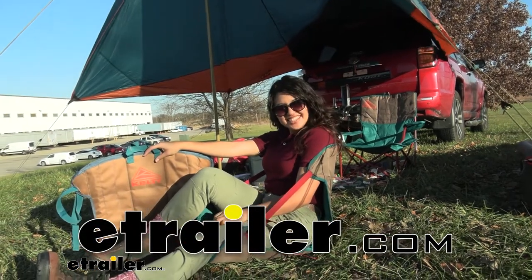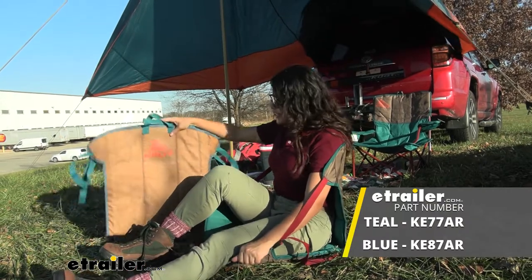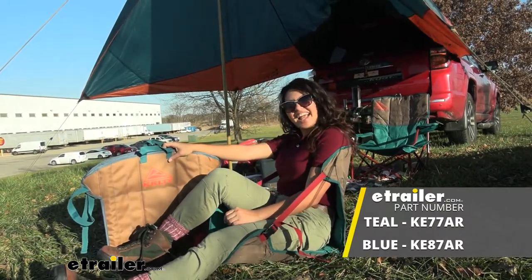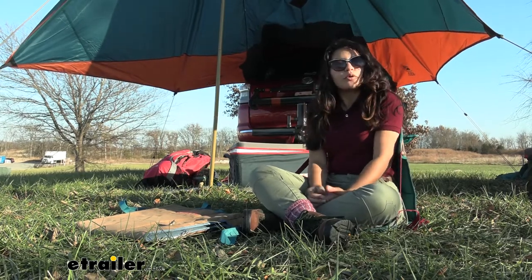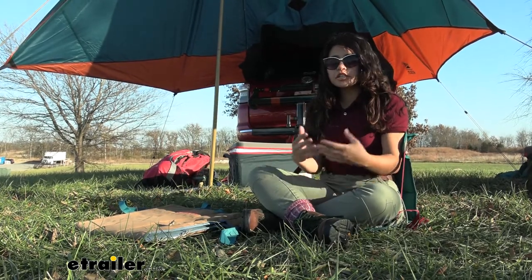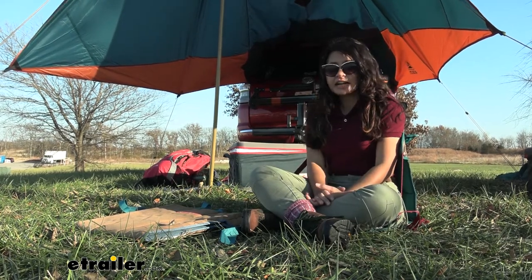Hi everyone, it's Evangeline here at U-Trailer and today we'll be taking a look at our Kelty camp seat here at U-Trailer.com. So let's say you're going to the beach or you're going to a music festival, or you're just someone who wants a lightweight option to keep you comfortable wherever you go.